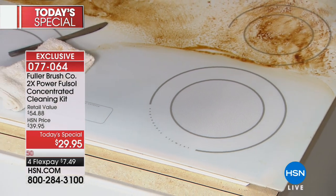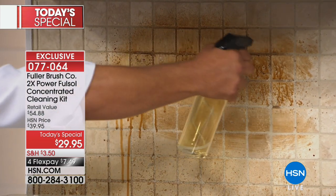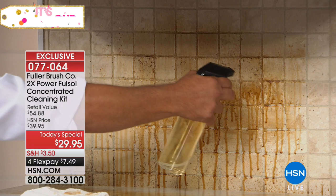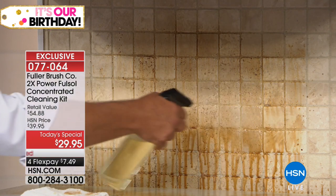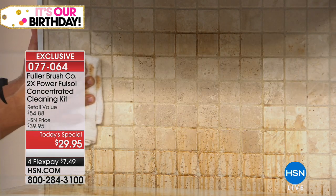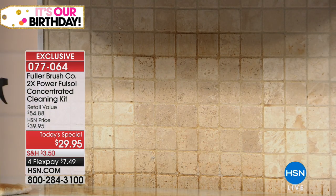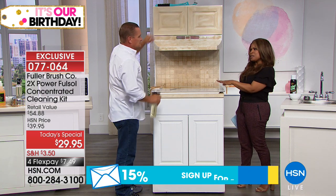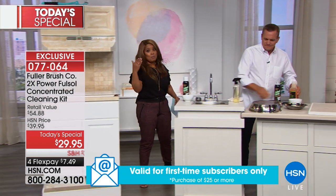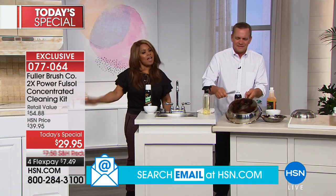On your backsplashes — that splatter that ends up there — spray Fullsol on there, let it set for a couple of seconds, and you'll literally watch the grease and grime, that dirt, all that cooking grease and smoke melt away right before your eyes. One of the things I want everyone to know at home: although this is the concentrate, it doesn't smell like a harsh chemical. And I think that's important to know, because we're talking degreasers — cleaners that do a tough job.